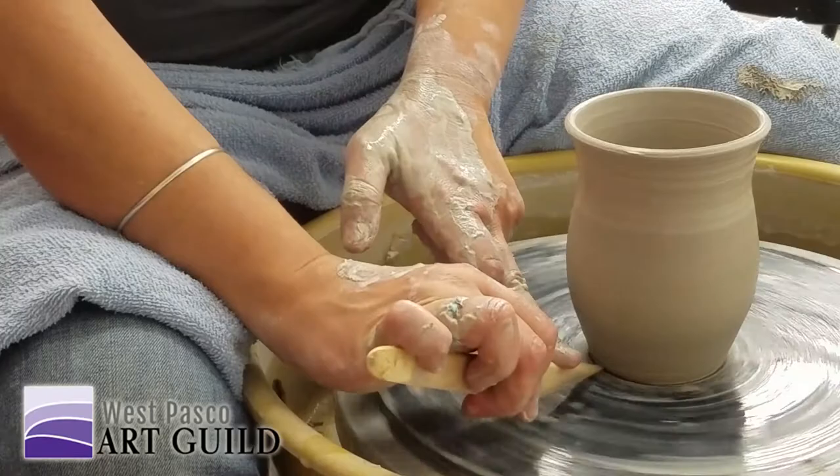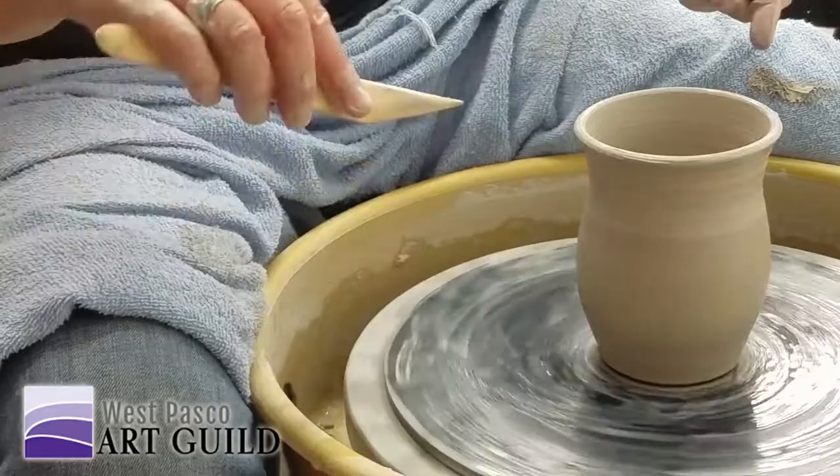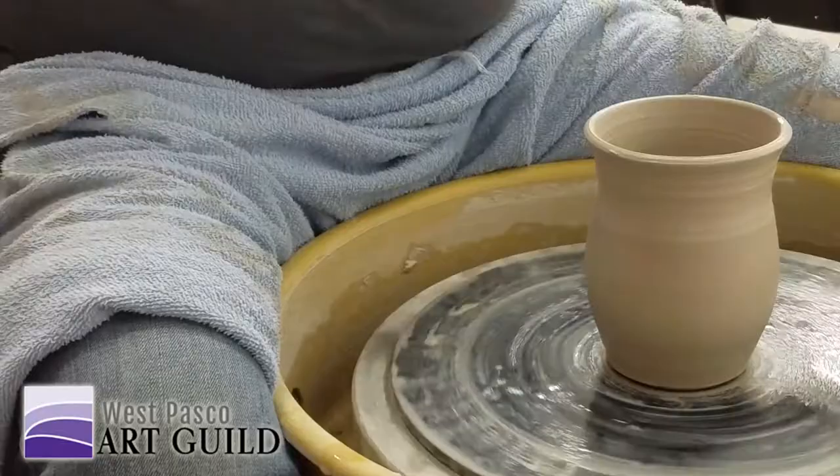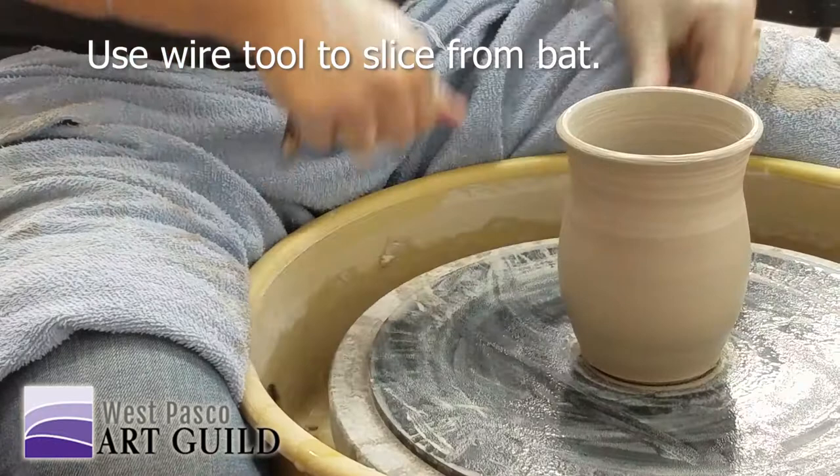When you do this, it leaves a little lift under that pot so it doesn't look like it's just thunked down afterward — and it gives you a place. Would you do that at the end all the time? Mm-hmm. And it usually happens during trimming. I'm going to throw one more pot so you can see it.